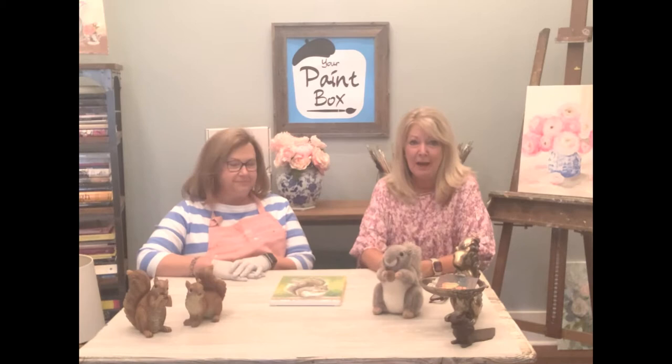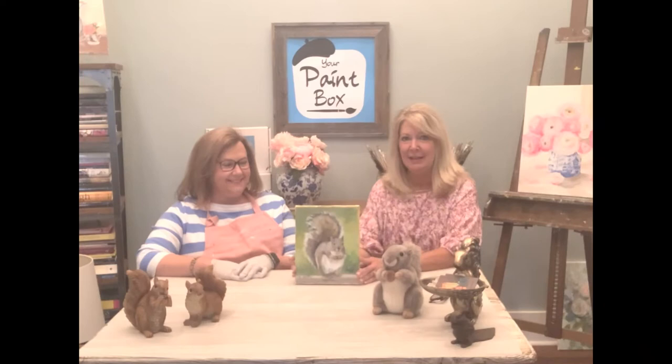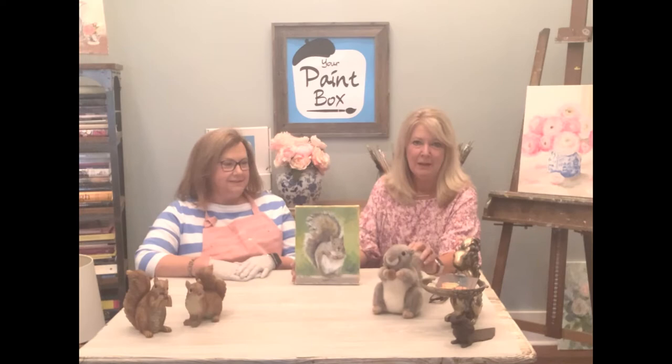I started at 14 and a half years old and was hooked after my first class. So Millicent is here to do this squirrel painting for the month. As you can see, we have a little array of squirrels on the table because there's a running joke in the studio — I think it's from the movie Up, where the little golden retriever gets distracted by squirrels all the time.